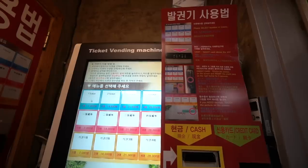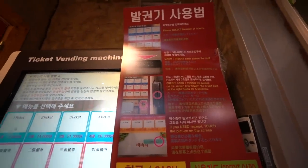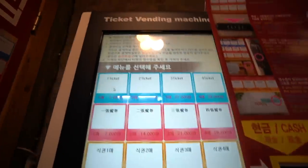Okay, here we go! So this is the ticket machine and there are instructions in English for how to use it, but I think it's pretty self-explanatory.